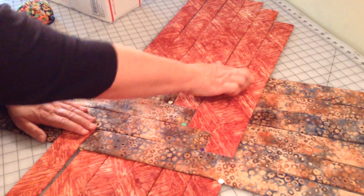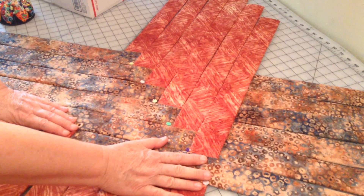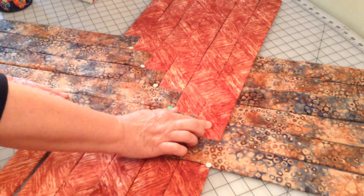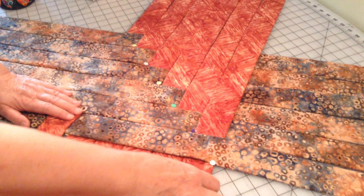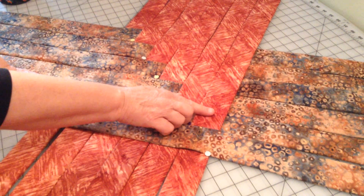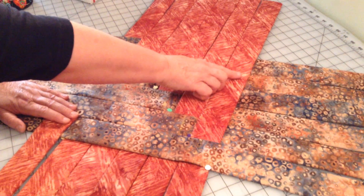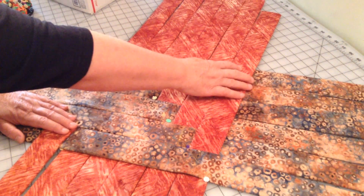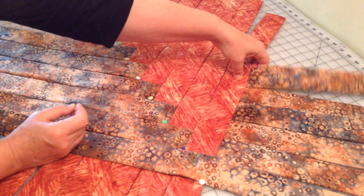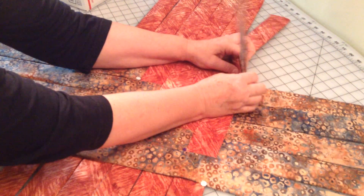I'm going to pin it from the other side because that will be the outside and we'll be able to pull the pin off easier. We're going to do the same thing with this corner right here. We've got to determine whether we're going to place the strip on top or on bottom. This rust colored strip is on the bottom here, it'll be on the top here, bottom here, top here, bottom here, top here — so the way it is positioned is correct. I'm going to reach over and just pin that from the back.